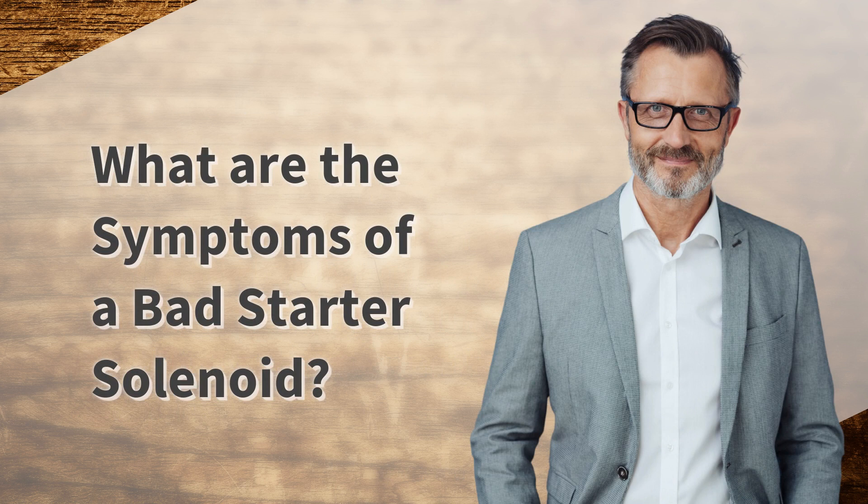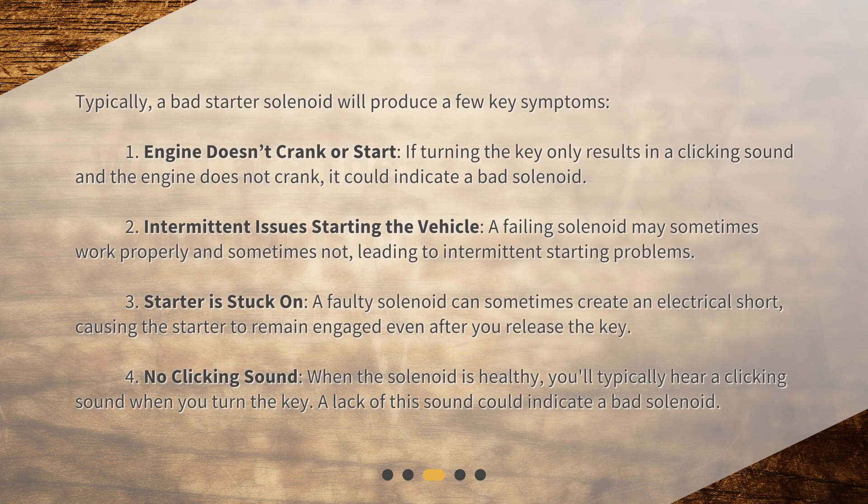What are the symptoms of a bad starter solenoid? Typically, a bad starter solenoid will produce a few key symptoms. 1. Engine doesn't crank or start — if turning the key only results in a clicking sound and the engine does not crank, it could indicate a bad solenoid. 2. Intermittent issues starting the vehicle — a failing solenoid may sometimes work properly and sometimes not, leading to intermittent starting problems.